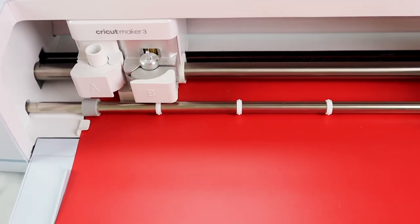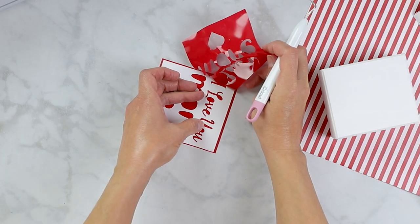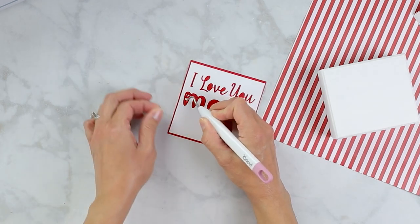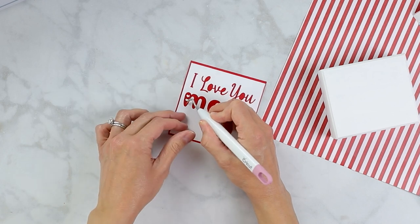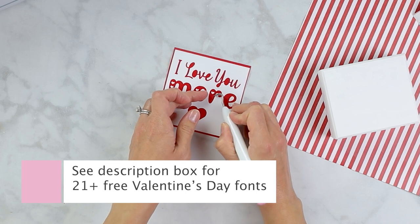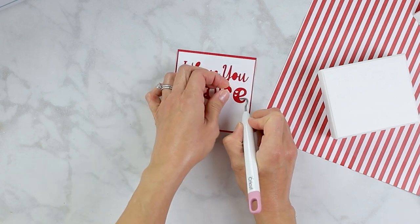If you don't have a Cricut, no problem — you can always use paint markers instead. I decided to create my own phrase that says 'I love you more,' because that's what my boys and I love saying to each other. All of the fonts I used were free, and I'll put a link to the blog post where you can find fonts like this and over 20 others you can download for free.